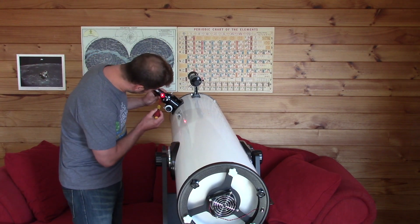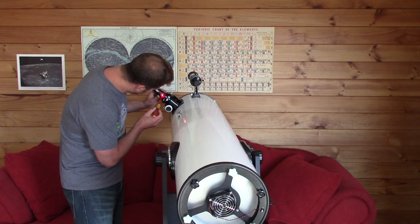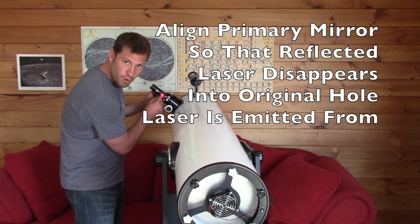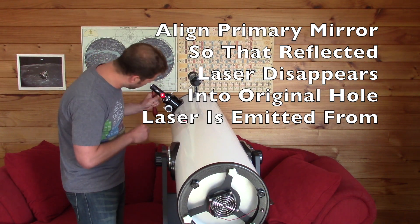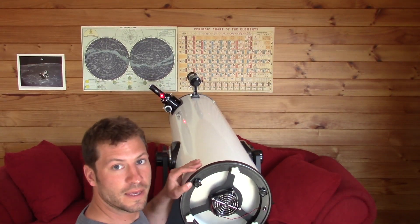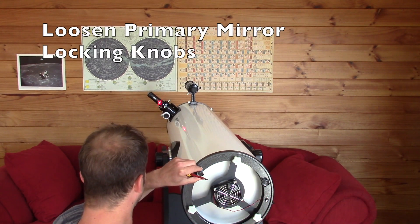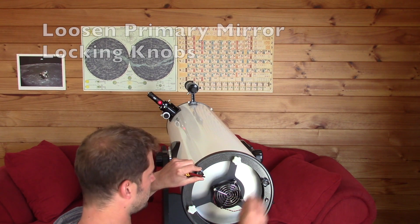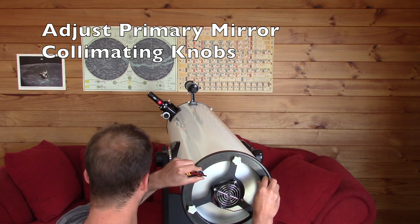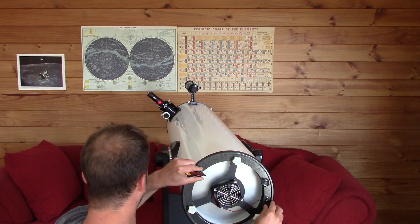You can see the laser coming back and hitting this 45-degree disc inside the collimator. What you want is to get that laser to go exactly into the little hole where the laser is initially coming out of. Once you see the laser kind of disappear, you know you've collimated it. Loosen the locking knobs and then adjust the adjuster knobs until the laser is right in the middle and you can't see it.